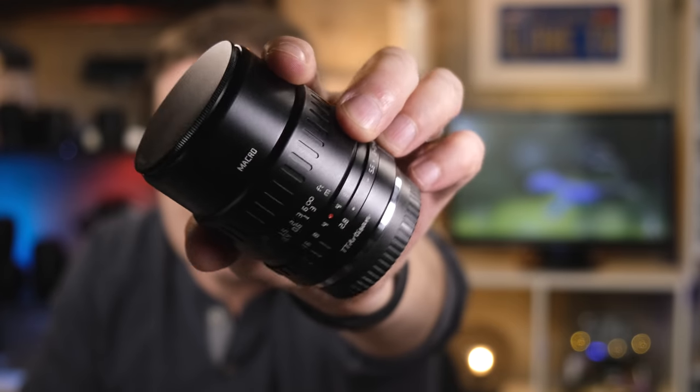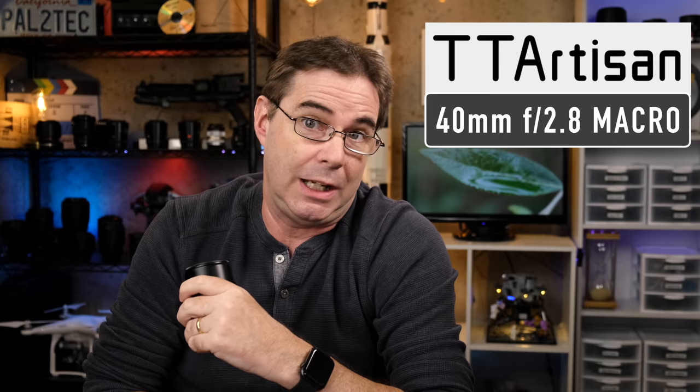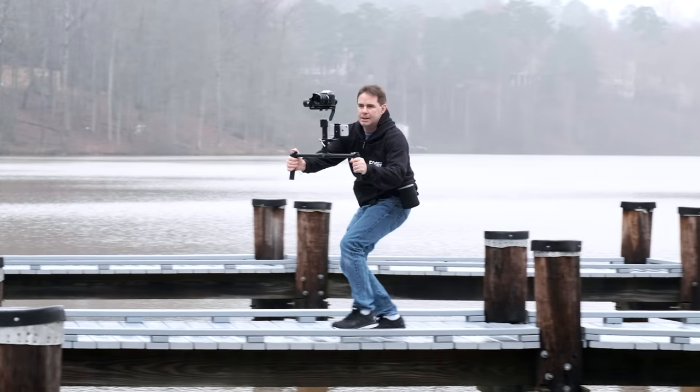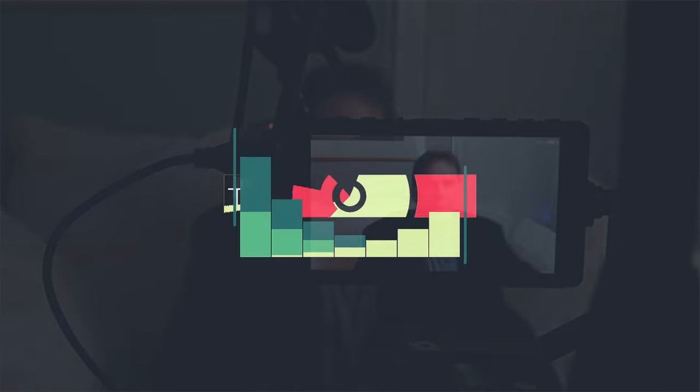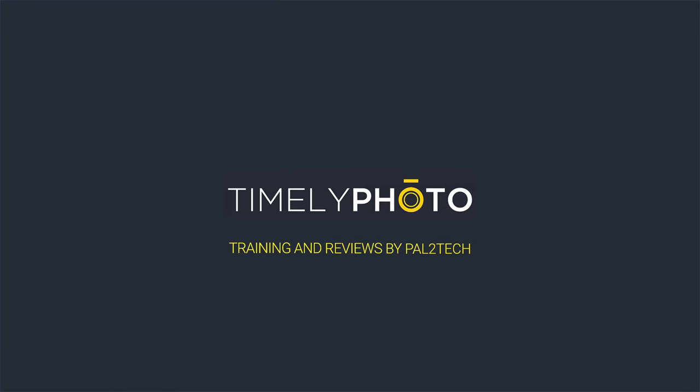But is this new 40 millimeter F2.8 macro lens from TD Artisan any good? Let's find out. Hi everyone, welcome to Pal2Tech.